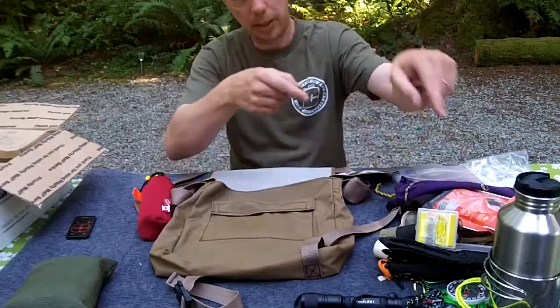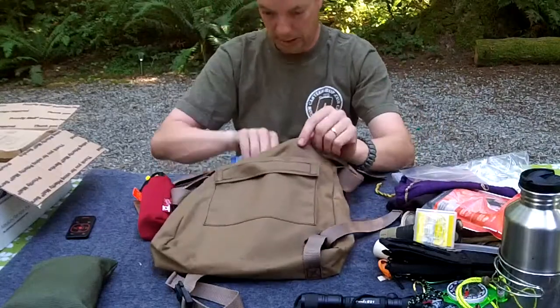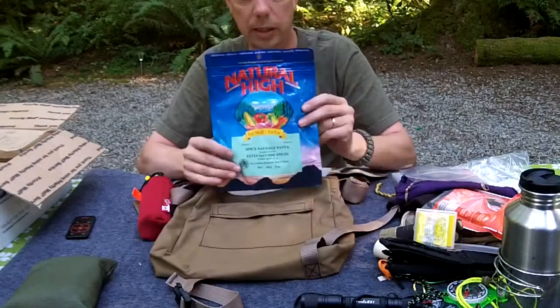And with the Emberlit, and the water bottle, and the cup, and some fire, what you can do is cook yourself some food. I have here a spicy sausage pasta from Natural High. I haven't actually tried this one - I don't know if it's any good or not, but I'm hopeful.